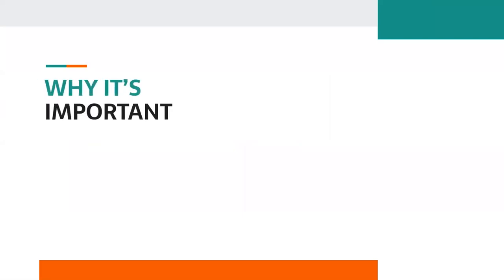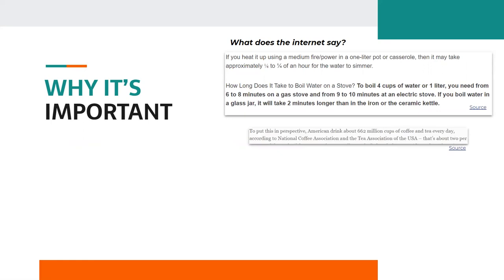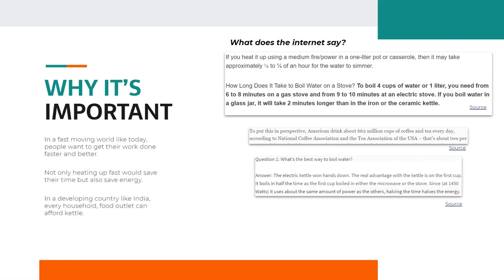The point is, why is it important to look at this problem? After doing some research on the internet, we found out that it takes 6–8 minutes to boil 1 liter of water on a gas stove, and more time on an electric stove. In this fast-moving world, every person wants to get their work done in the least possible time. Solving this can even save energy along with time, which is really important for a developing country like India.